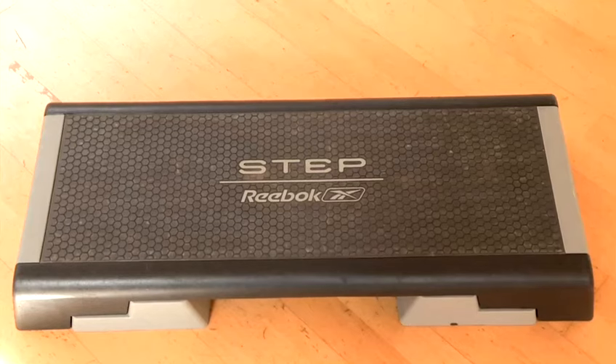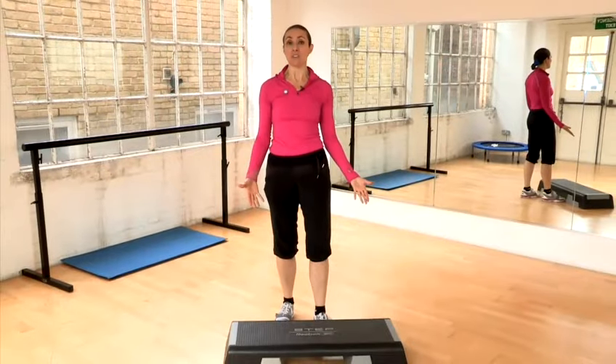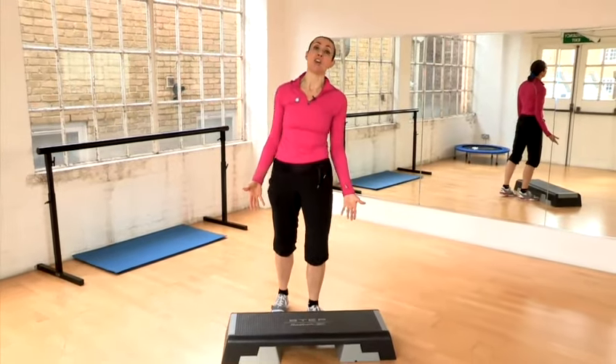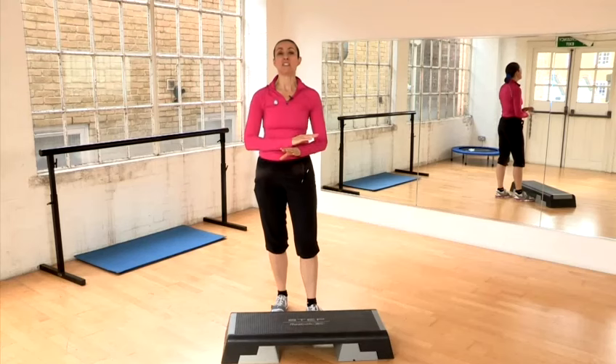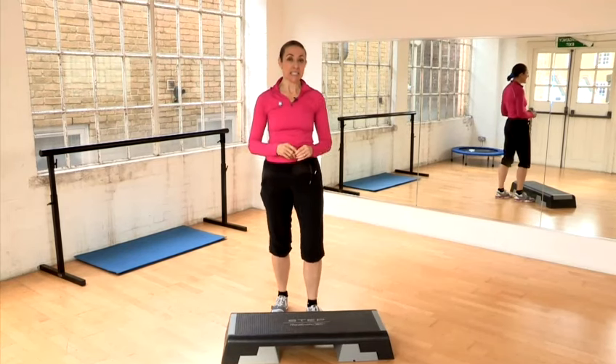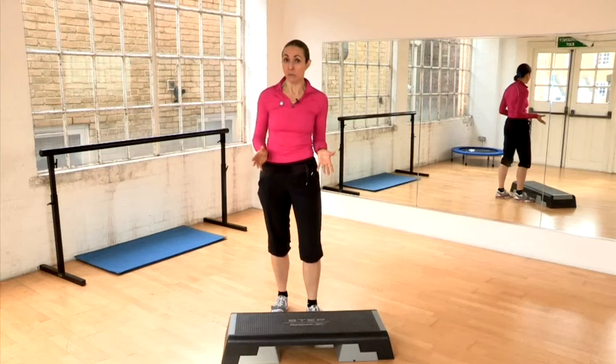Hello, I'm Tina Baker from The Factory Gym. I'm here to show you how to do step aerobics. So what you need is a step, but it doesn't have to be one of these. You could do it on the stairs at home, a garden step, anything else. Step aerobics gives you a fantastic high intensity but low impact all over body workout if you do it right.